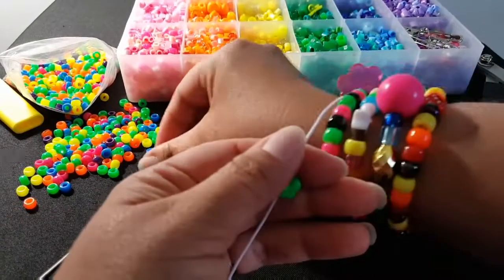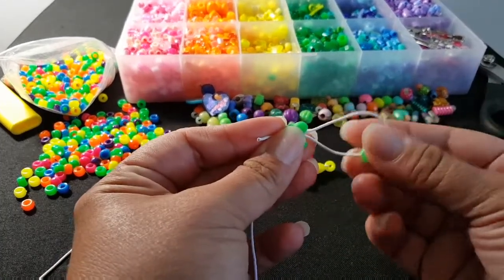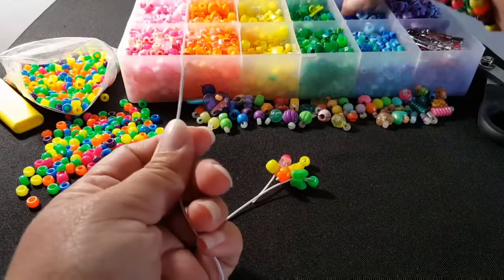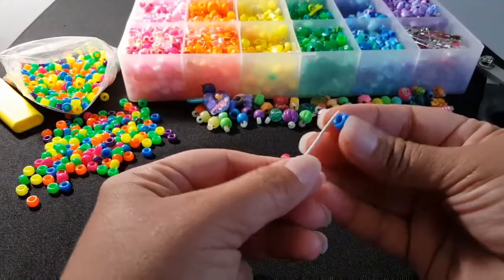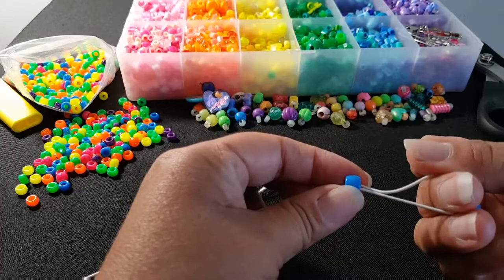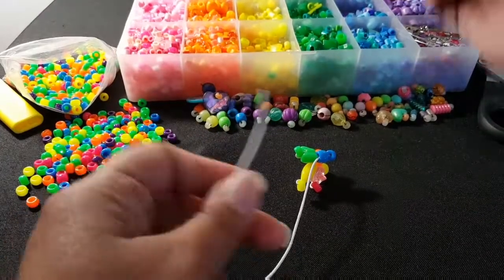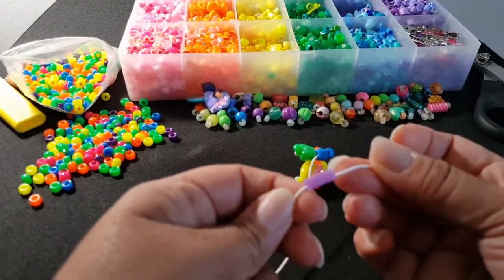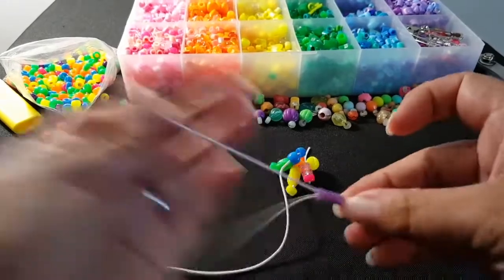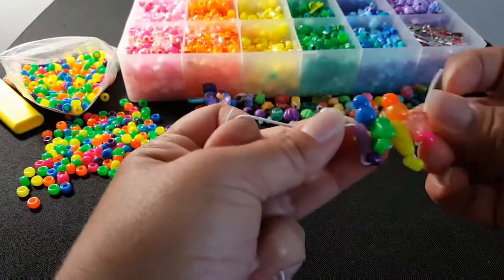I'm going to add a butterfly. You'll take your string and go back through, and pull these. Then I'm going to add another bead, go back through, and pull. I'm going to add this purple bead, take the string and go back through. Okay, this is what it looks like.